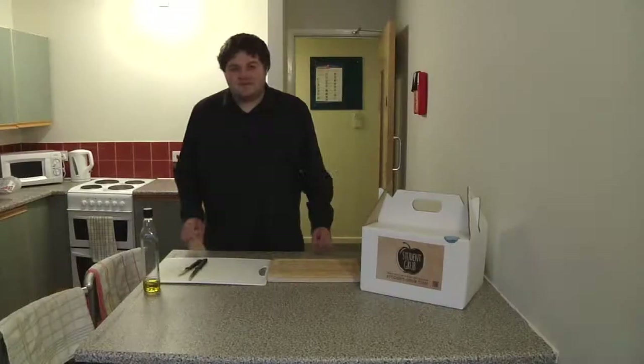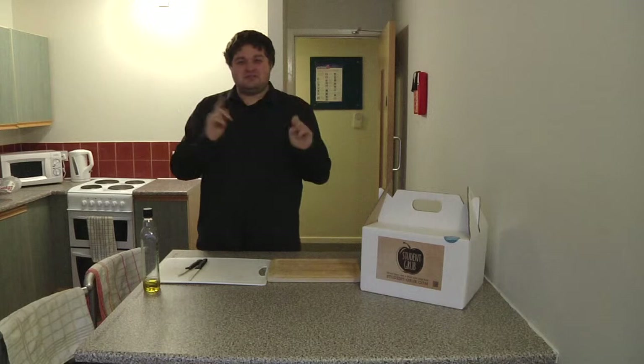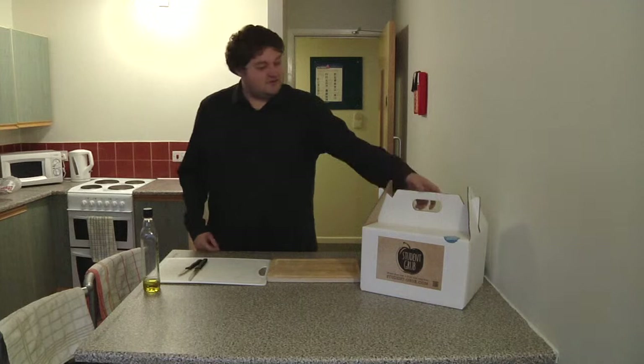Hello, I'm Jamie Cubis and I'm here with Student Grove to do an unboxing and a cooking demonstration of the super quinoa box. It should be pretty good. So let's start with the unboxing.